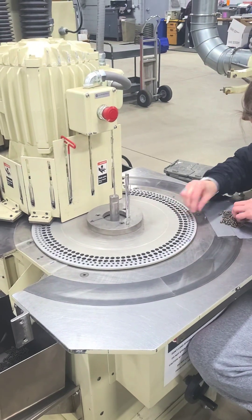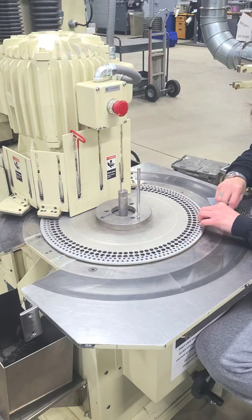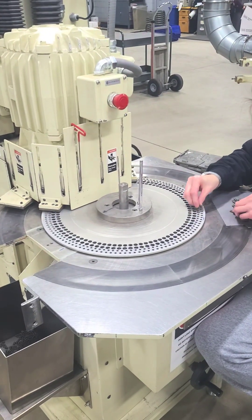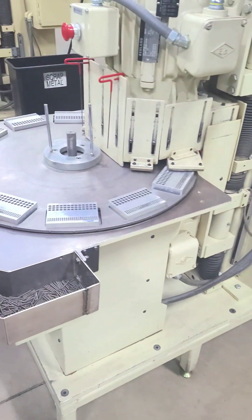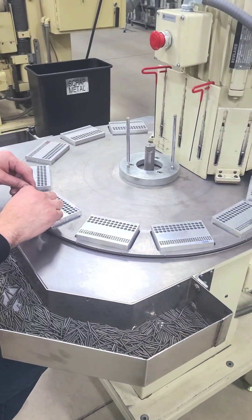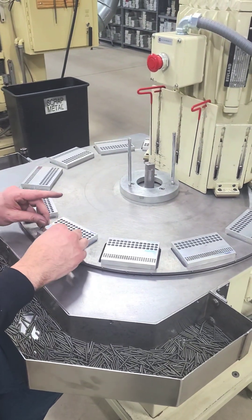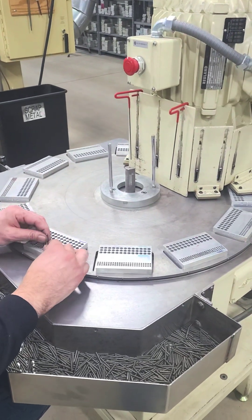We have a unique operating approach in that we do not run the spring coiler without the grinder actively grinding the springs. Tying these operations together is a harder way to operate, but allows us to meet our customers' stringent requirements and to maintain our high-level visual standards for ground compression springs.